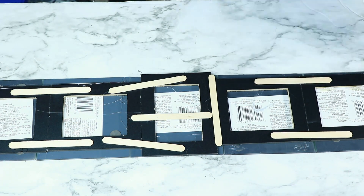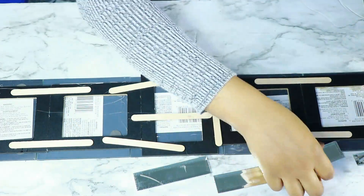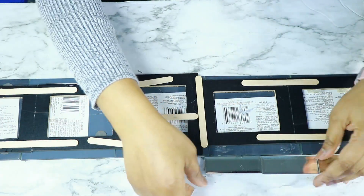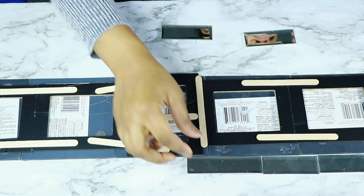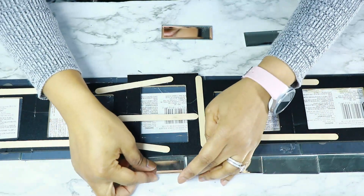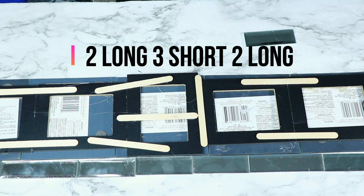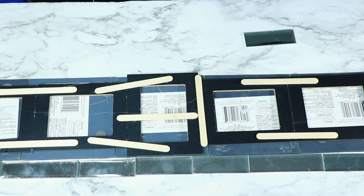Next I went ahead and started arranging the mirrors in how I wanted them to lay. I came out to having two long mirrors, three short in the middle, and two long on the other end on either side. On the two end pieces I had a gap, and I'm going to show you how I closed it.